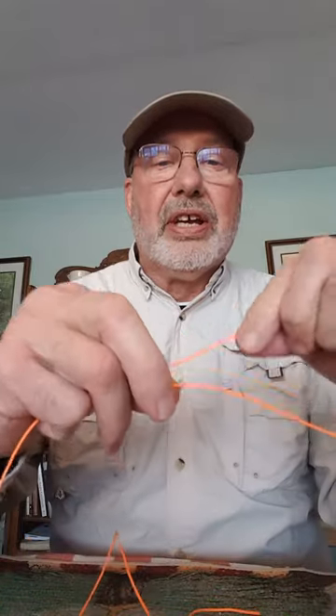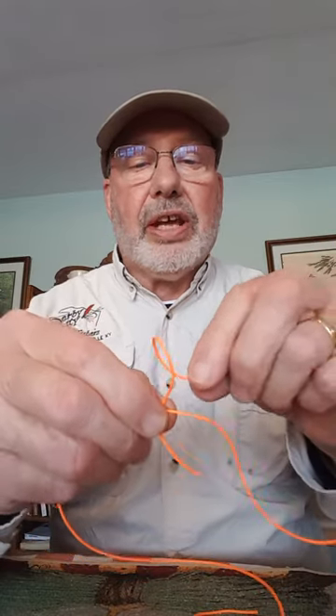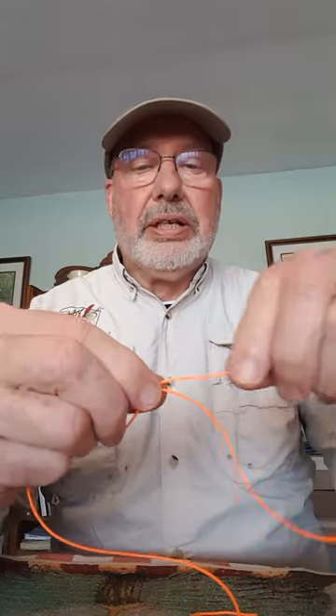Now if you want to tie it the other way — I call this left-handed, but some people like having the hook on that side. Do it the same way: you crisscross the line, flip this over into a loop, bring the tag around the two lines, trap it the same way, and there it is. So it's like this: one, two, three, four.